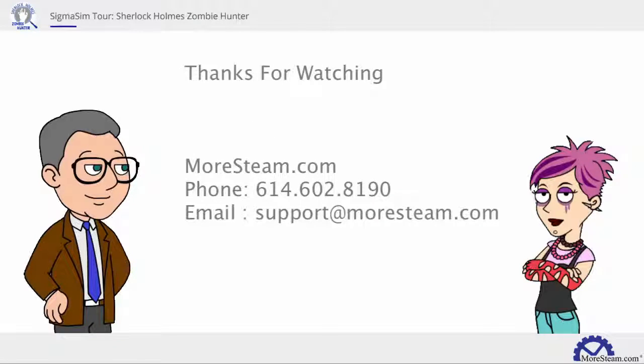Thanks for watching this quick Sigma Sim tour on Sherlock Holmes Zombie Hunter by MoreSteam.com. If you have any questions or would like to reach out to MoreSteam, feel free to use the contact information that's on the screen. Thanks a lot. Take care.